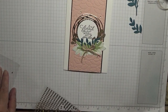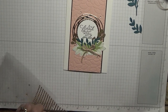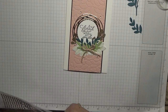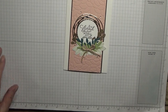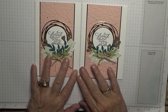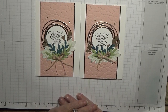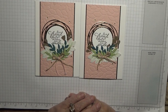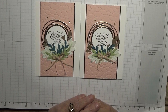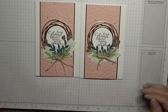And there we have my second card pal card. I hope they like it — one for Sam and one for Moira. If you like this card and would like to see more, please subscribe, and if you press the bell icon you'll be notified of any more videos I upload, which is usually Monday, Wednesday, and Friday. Thanks for visiting and I hope to see you again soon.